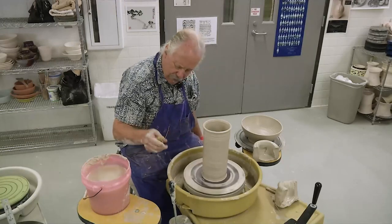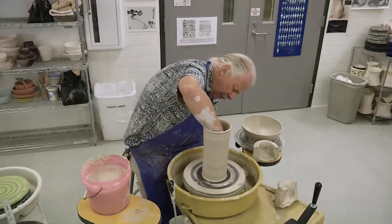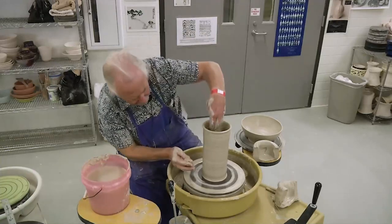There's your cylinder. At this point we'll try and make a pitcher shape — see how we do.